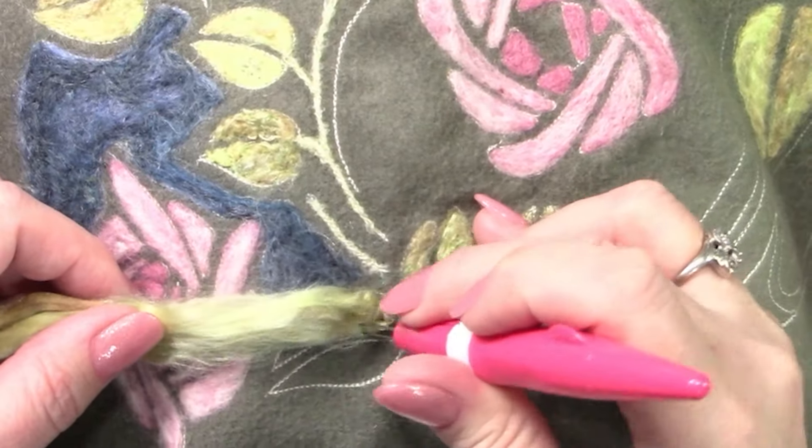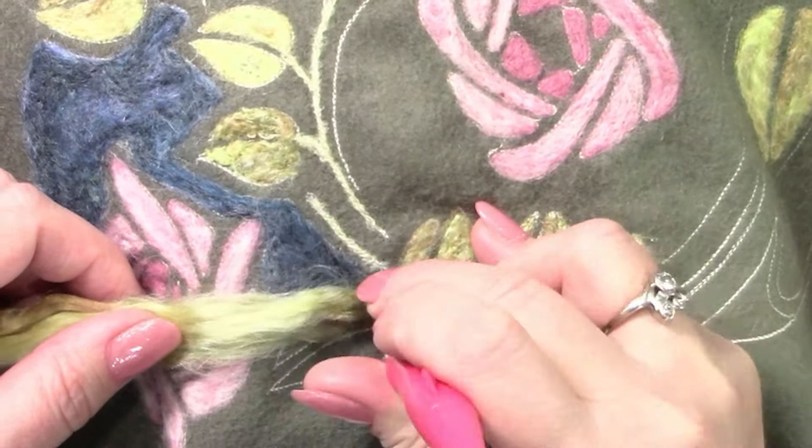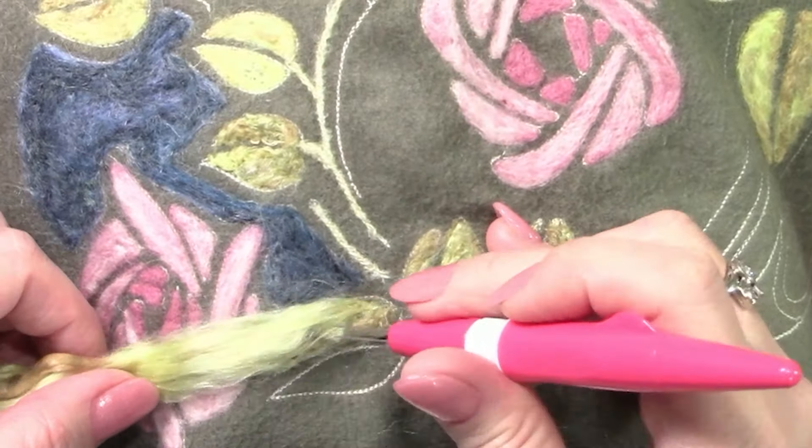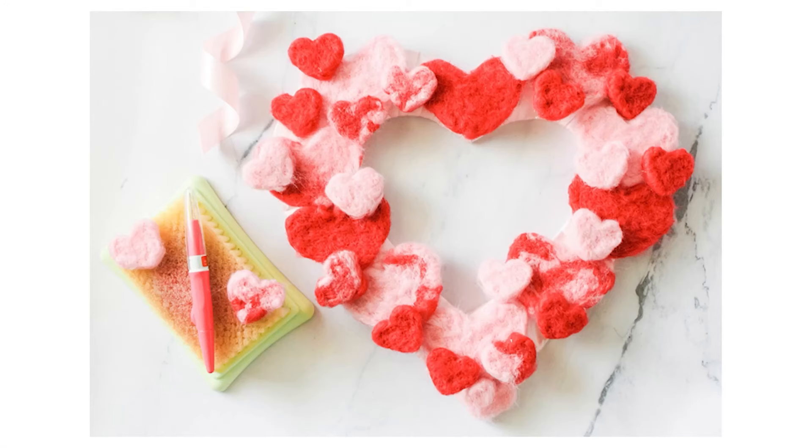Needle felting is a textile art that is created using special barbed needles that can be used to embed fiber or yarns into fabric or entangle loose fibers to create shapes.